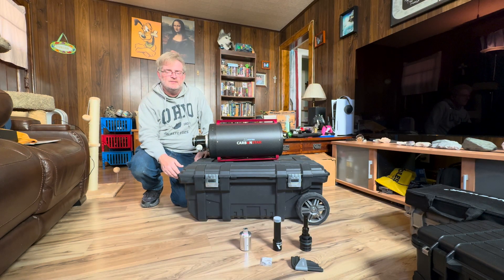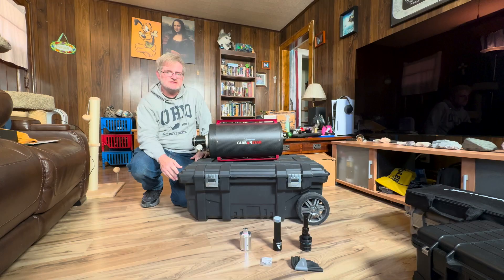Hi everyone, my name is Gary Mitchell. This will be my first video — a tutorial on how to collimate a Ritchey-Chrétien telescope.